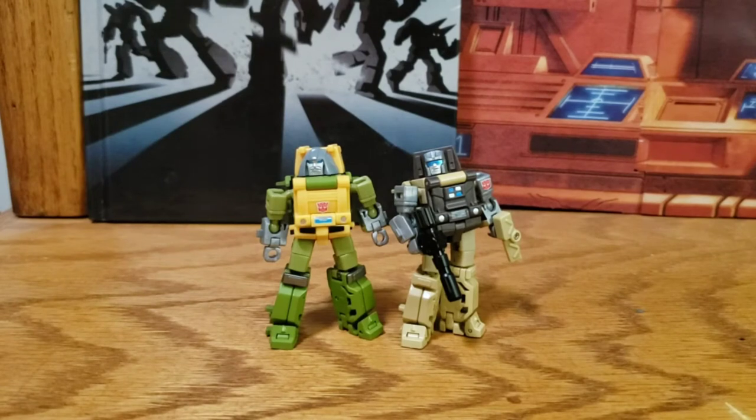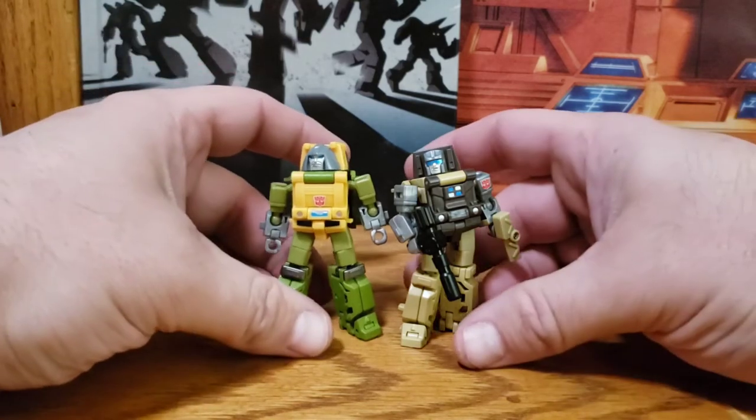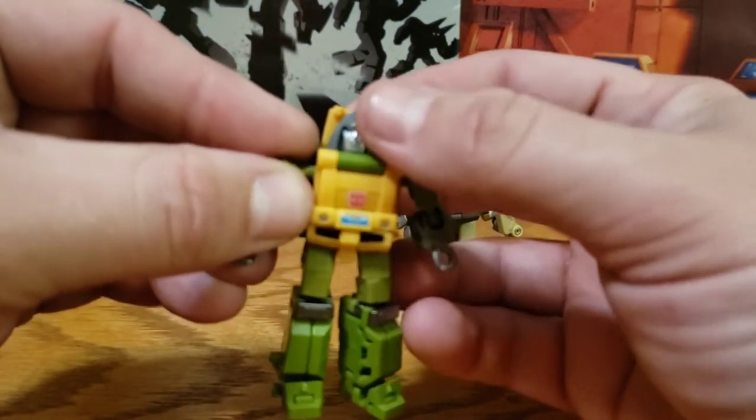If you didn't know already, New Age did in fact retool this figure into the Teenage Mutant Ninja Turtles — transforming versions of them. But we'll take a look at these figures and check them out, because that's what we're here for.